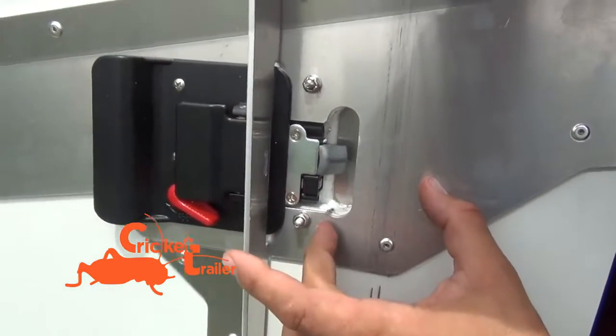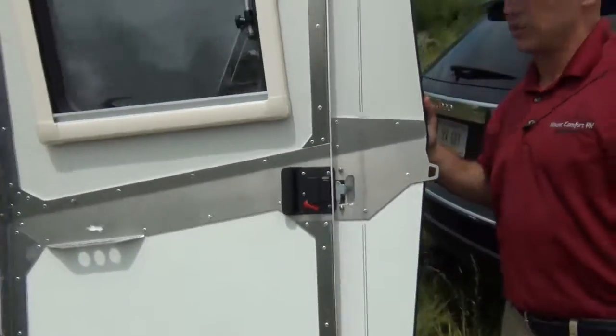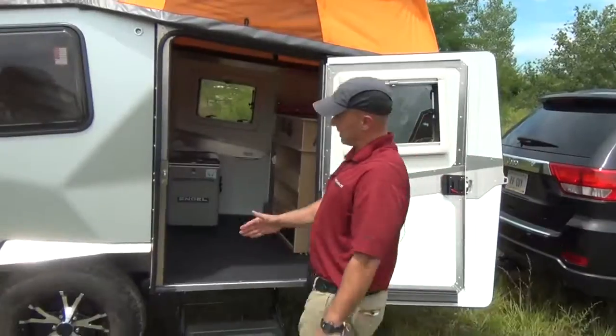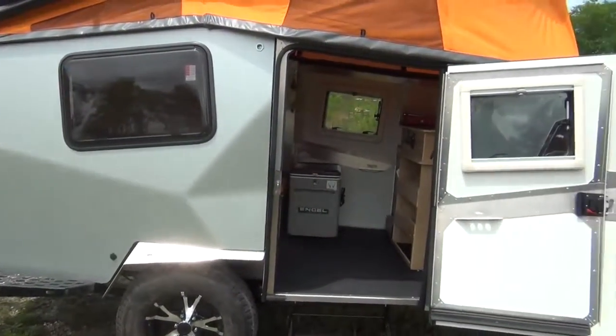Take a look at the door — this is how the whole trailer is made: aluminum on the outside, styrofoam, then aluminum again. Absolutely positively no structural wood in this trailer at all. You've got some reinforcements built in here, and you can see where they have rivets on the inside.